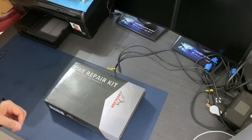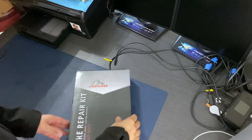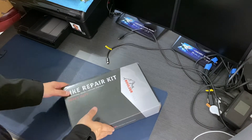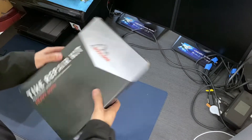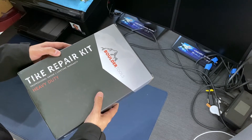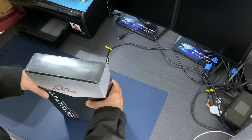Good morning. What I have here is a Boulder Tools heavy duty tire repair kit. I bought this off Amazon because I am always getting flats on my car.